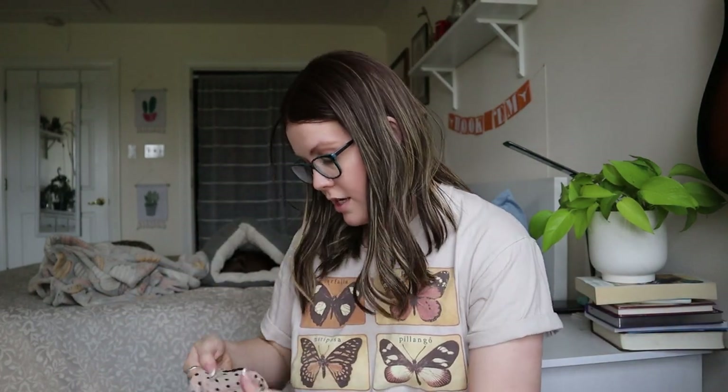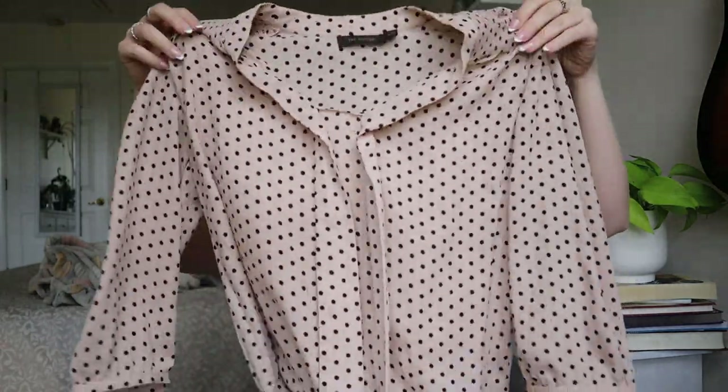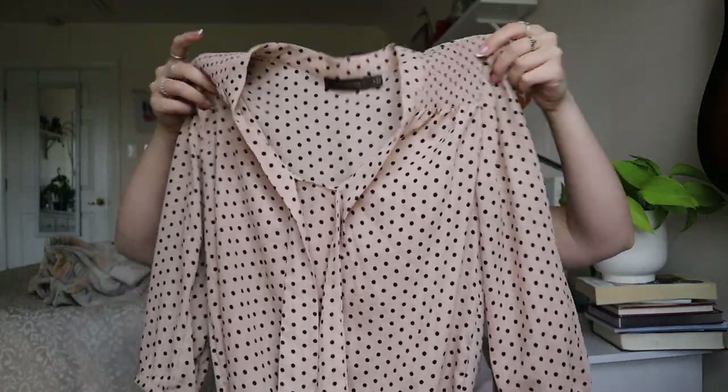I'll look closer for any holes or anything majorly wrong, but it looks pretty good. Next — The Limited polka dot sheer blouse. This one will probably just get donated.